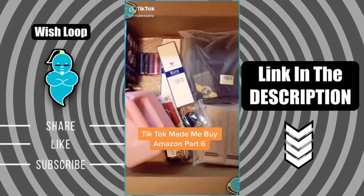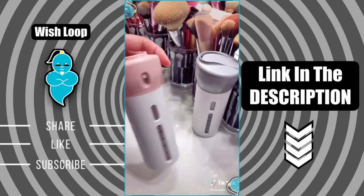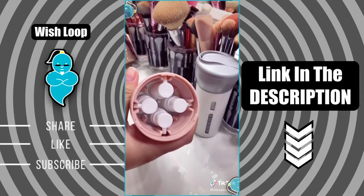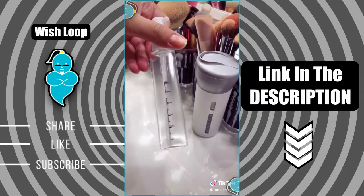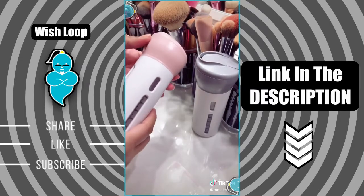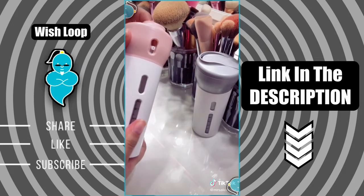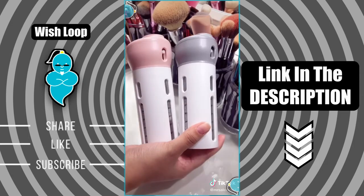Things that I didn't know I needed from Amazon but TikTok made me buy it. I found this travel dispenser — it's a great product for when you travel, because you can carry all your essentials like shampoo, conditioner, and body wash. All you have to do is twist the top and dispense what you need. It comes with labels, which is awesome, and also comes in different colors.